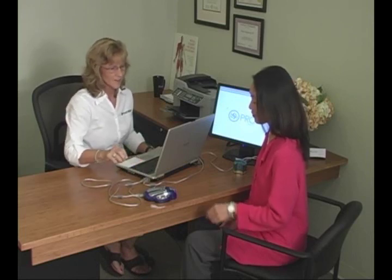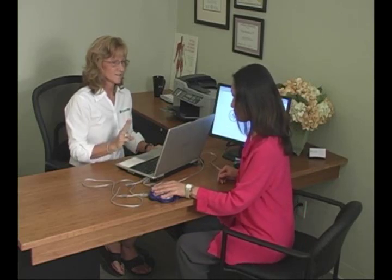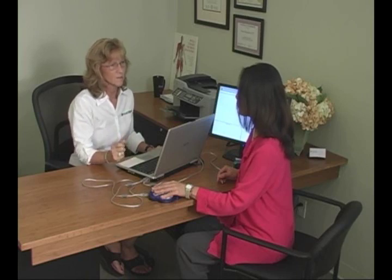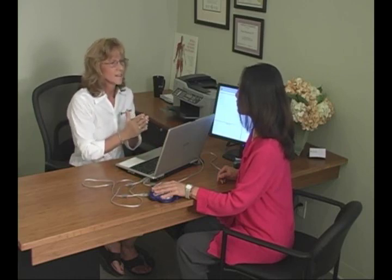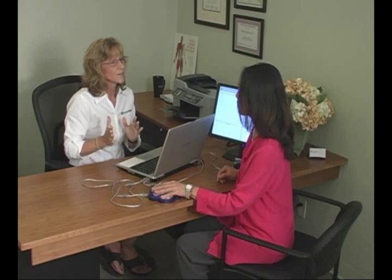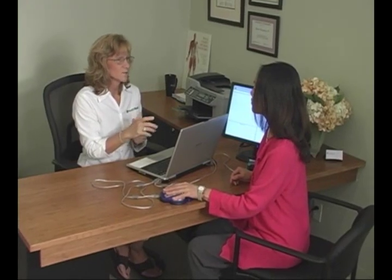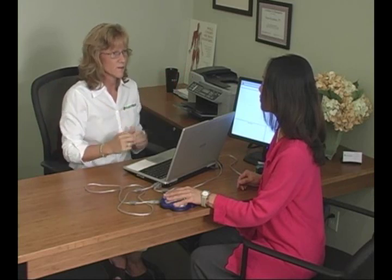All you have to do is put your hand on the hand cradle. We're going to do two steps. The first step is that we're going to get a stress protocol on you. We'll be giving you electromagnetic impulses and get feedback from your body, reading the meridians of the body, the vertebrae, the teeth, and the organs — looking at how they're responding to the stress to get a stress profile. Your body will choose a range, and everything outside that range is going to be called a stressor.